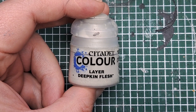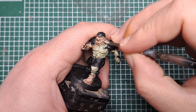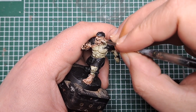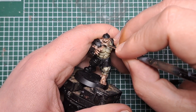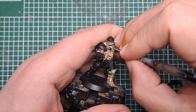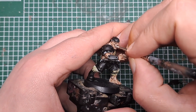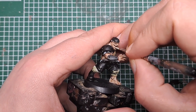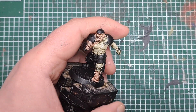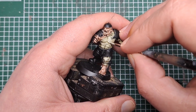So now I'm coming in with some Deepkin Flesh, and for this I'm just going to highlight all the sharp edges of his skin — anything that we want to be a little bit lighter and have a little bit of definition put to it. Just work your way around and catch all of those raised details with a thin coat of Deepkin Flesh. So you're catching all of these details like his eyes, his ears, his nose, his bottom lip, as well as these pronounced muscles here on his chest.